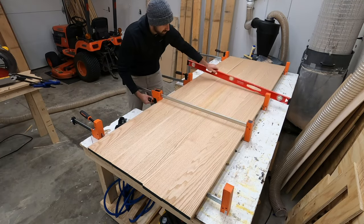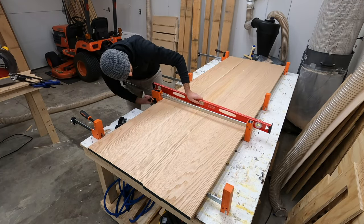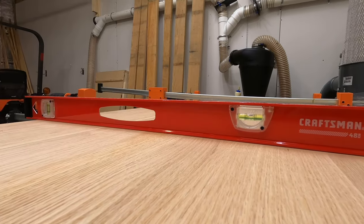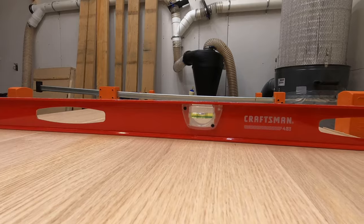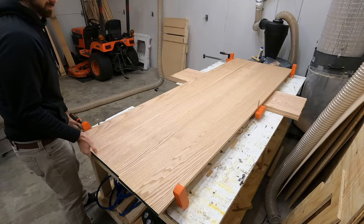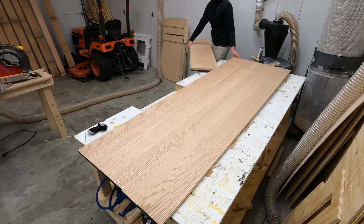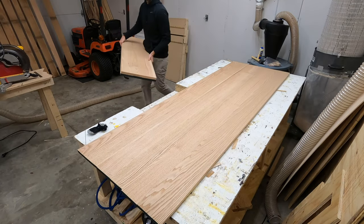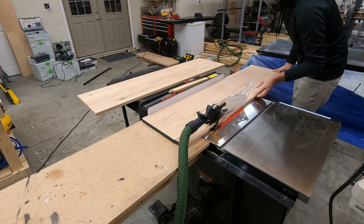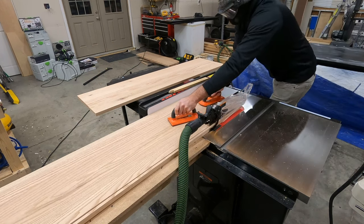I'm taking extra caution and extra time to make sure that everything lines up perfectly here. You can see by the level and the straight edge how flat this tabletop was — honestly probably the best tabletop I've ever put together. But we really need to be precise here and make sure that there are no bows, gaps, or bends in this tabletop, because this thing will fold over on top of itself on four different angles, so there is very little room for error.